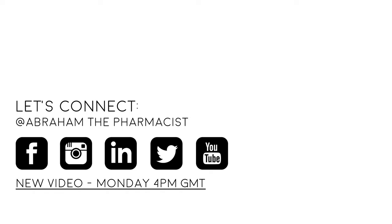Thanks for watching this week's video. Make sure to click that like, follow, or subscribe button now to stay up to date with new weekly videos.